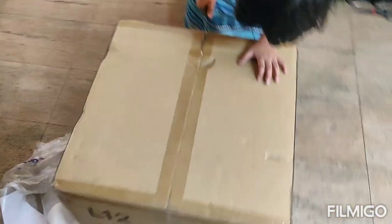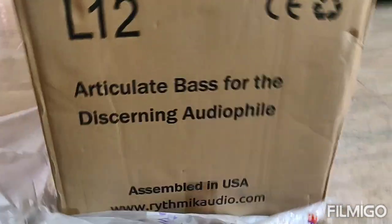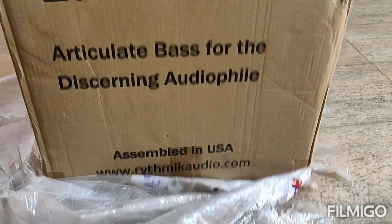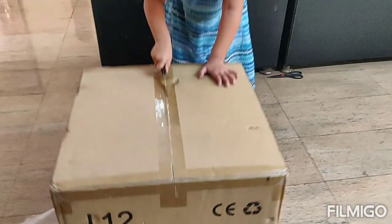Alright, let's unbox this item. My daughter is going to help me with that. This is one interesting thing I saw — it says assembled in USA, Rhythmic Audio. It might be a USA company but this piece is directly shipped from China.